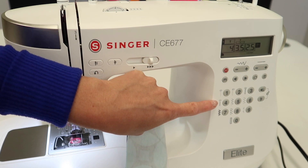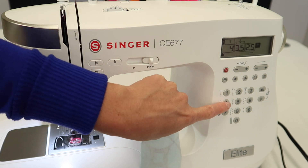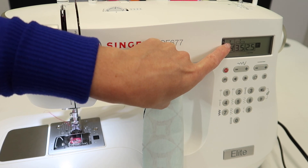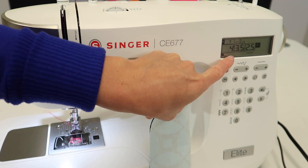I want to show you how this works and where you're going to use it. To start, select stitch number four and notice that it wants the standard presser foot, then leave everything else the same.